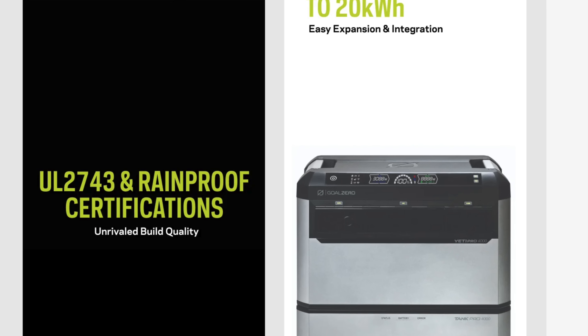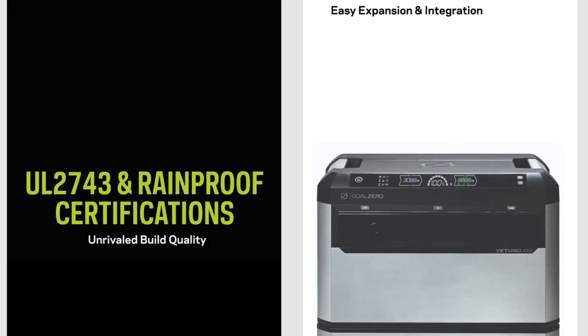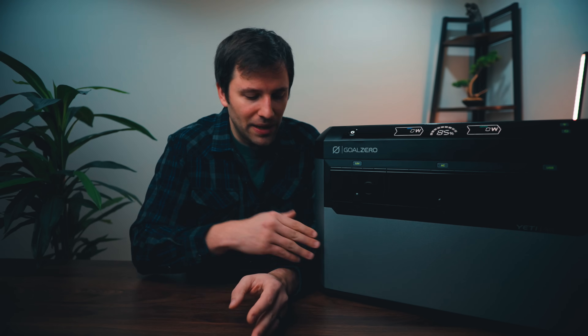Goal Zero, if you go to their website, reminds you that this thing is rainproof, which does not mean waterproof. It's rainproof — you could stick this out in the rain and it wouldn't damage the unit. How much rain? A massive rainstorm? Probably not. But based on the design, it looks like it could repel some rain off, but it is not waterproof.